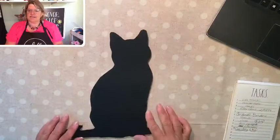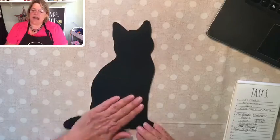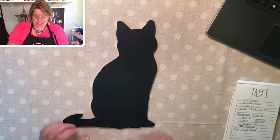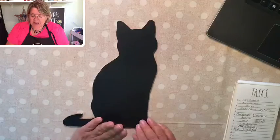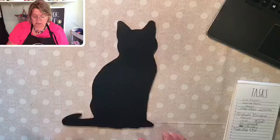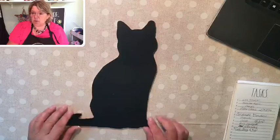Let me grab my other screen and get that going. So last night I went downstairs and cut out this little kitty cat silhouette. It's pretty nice — I'm getting a little better with this scroll saw stuff, so I was really happy with the way it turned out.